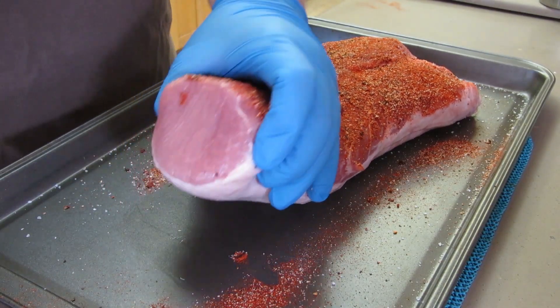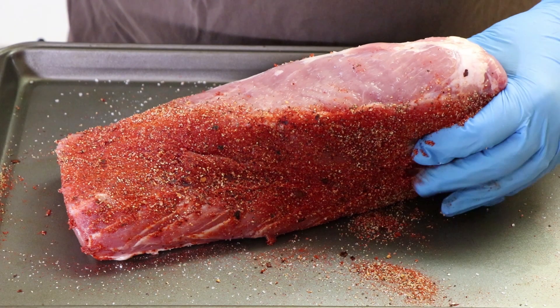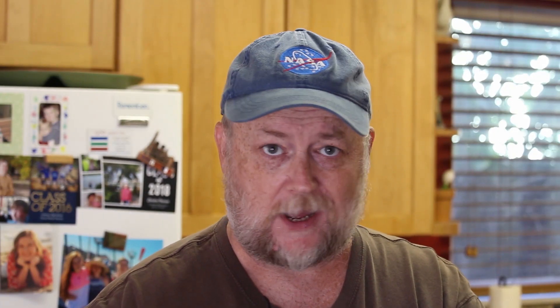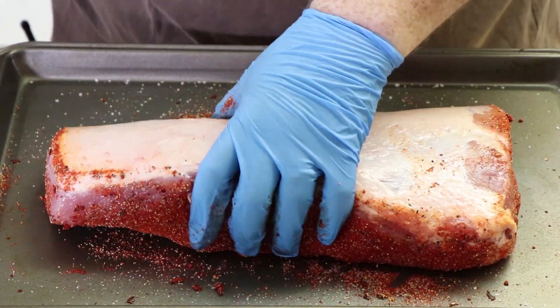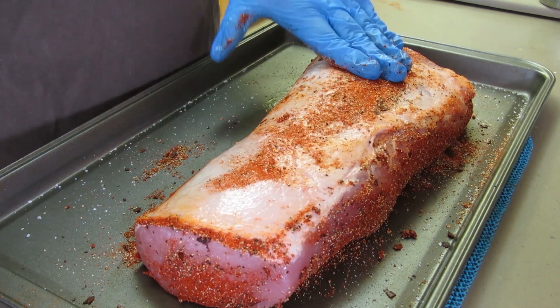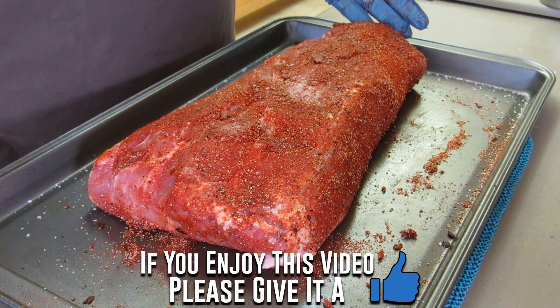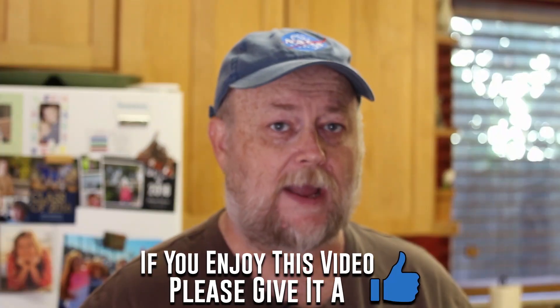See that beautiful red color there — make sure we get the ends too. I'm not using a binder. I generally don't use binders. If you use a binder, that's fine. A lot of people use mustard or Worcestershire sauce. You can see it's a very light fat cap on this side. We'll be cooking this fat side down today. I'm going to sprinkle the rest of our rub on here. I'm happy with that.